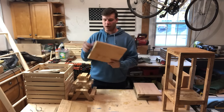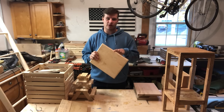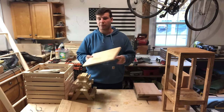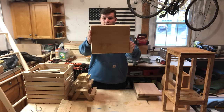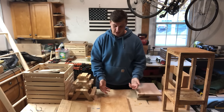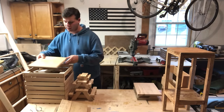Moving on to another plywood project — this is a trivet or hot plate. Do not use it as a cutting board because plywood is not food safe, but as a hot plate go for it. I had some leftover plywood, so I routed the edges and polyed the top to make the grain pop out. You just place it on the table, it looks nice, and you can put hot dishes on it without burning anything. Trivets are another great scrap project.